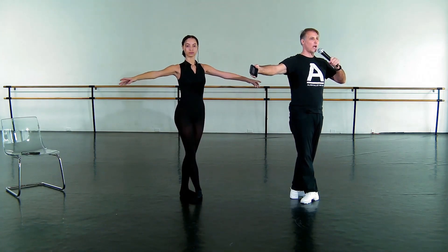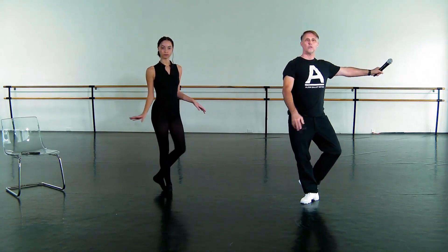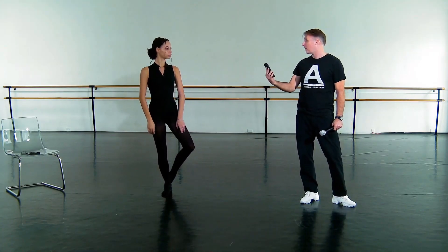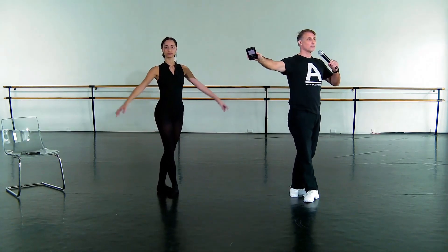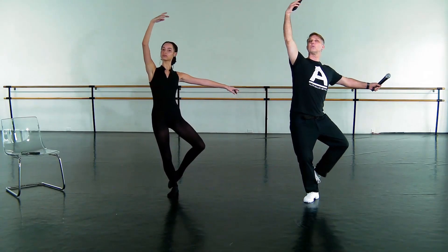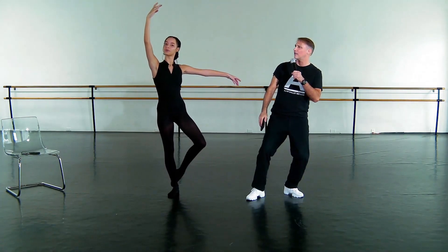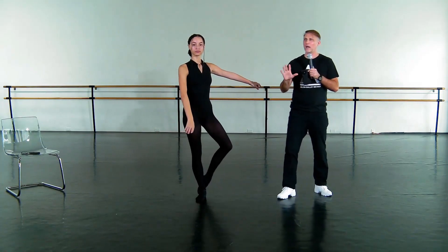So let's just try this. I'll demonstrate first — watch how I do this. You look into the palm of the hand at the bottom of the motion. Even when I say look, I mean really look. Oh, it's so beautiful. Look at that line. Can you just do that again? The subtle details are what make ballet exquisite.